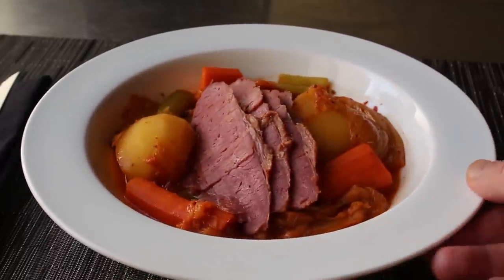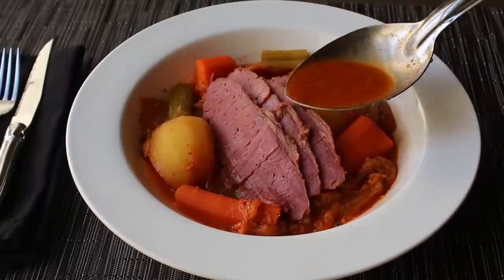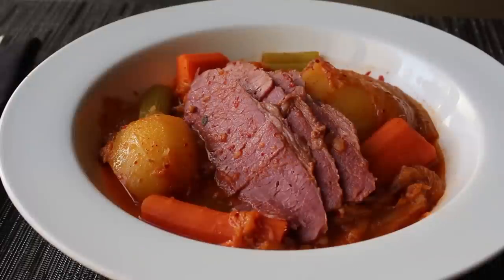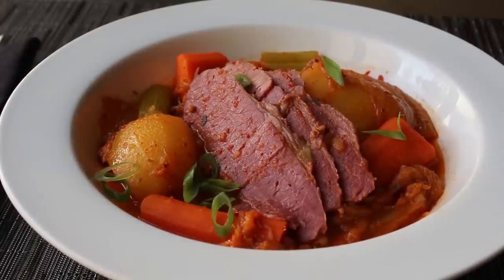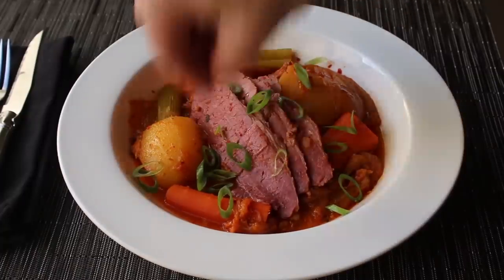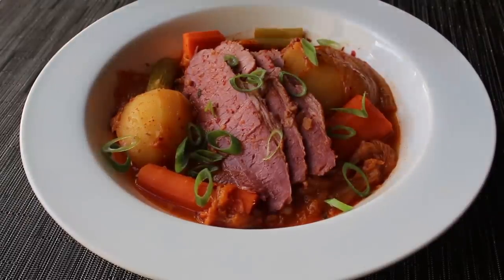I went ahead and sliced off a few more pieces and served those on and in a big bowl of our braised vegetables. We're going to finish that off with another spoon or two of our 'fire water' - which is what I decided to call this broth. Then last but not least, we garnish with some green onions. Don't try to arrange these, just scatter them over naturally since that's always going to look best.